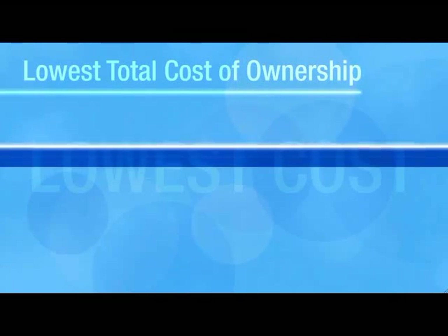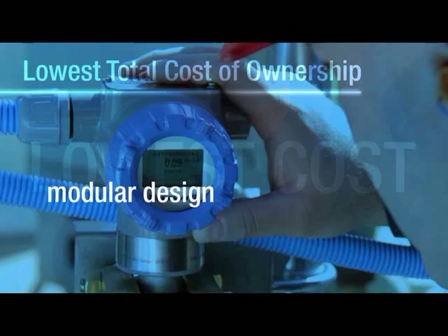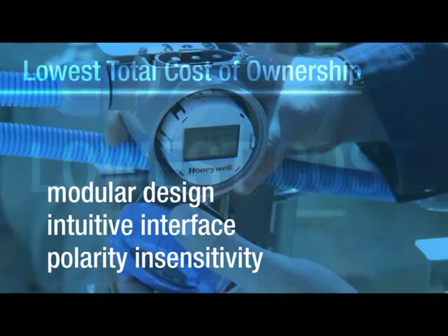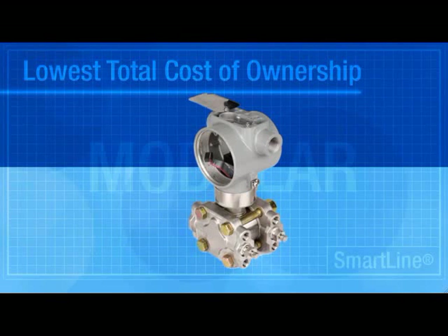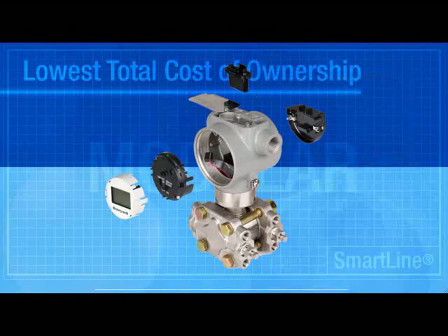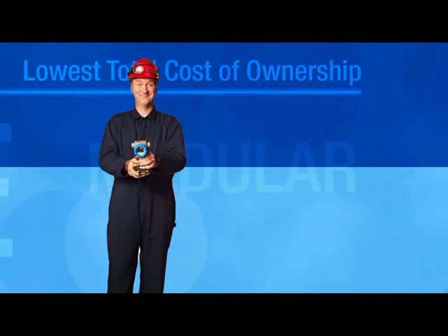Our SmartLine transmitters offer the lowest total cost of ownership. Their modular design, intuitive human interface, and polarity insensitivity work together to lower your maintenance and operational costs. SmartLine's unique modular design allows you to easily replace or upgrade its four independent modules — and you can do that all in the field. Compare this to replacing an entire transmitter.